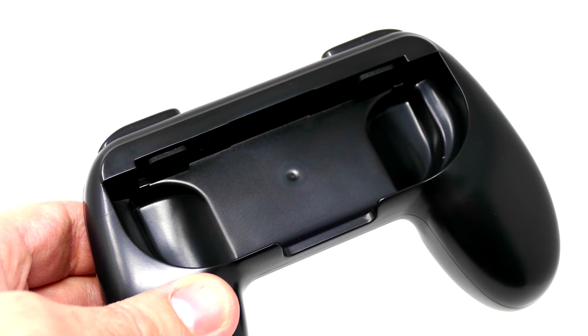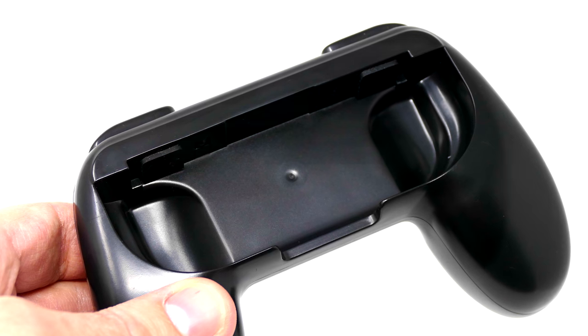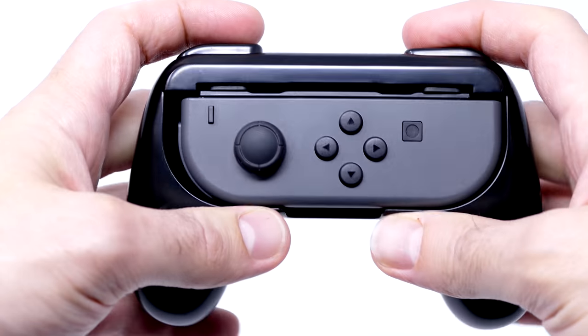Because it is a grip and you are covering up some of the buttons, they do give you two left and right buttons on the top to basically fill in for the shoulder buttons that you'd have naturally on the left and right Joy-Cons. But we'll be talking about those a little bit more later.